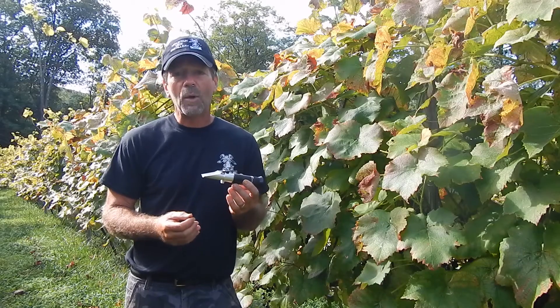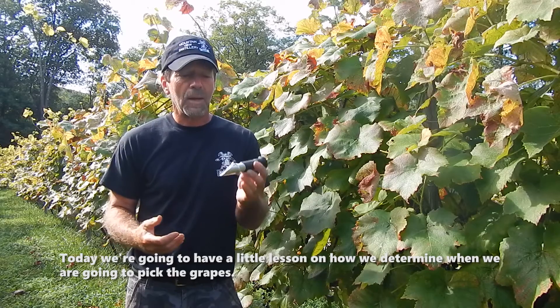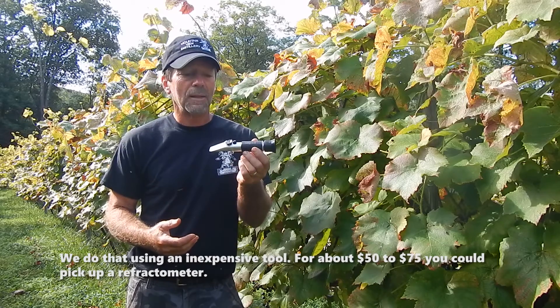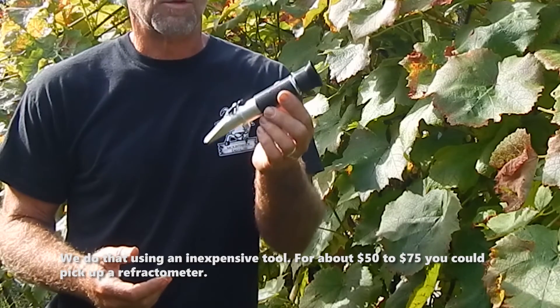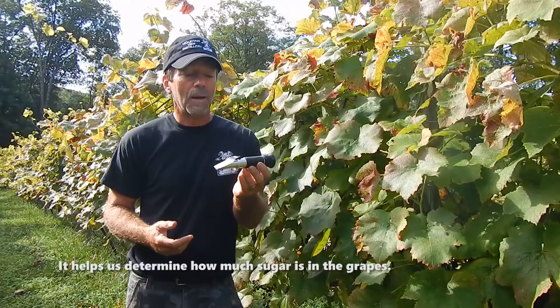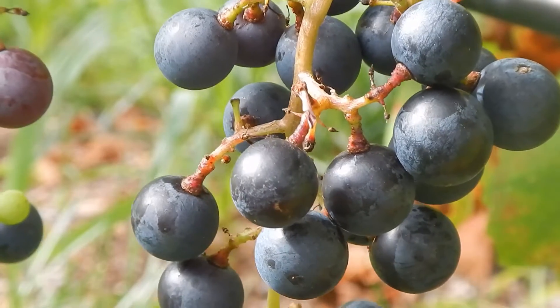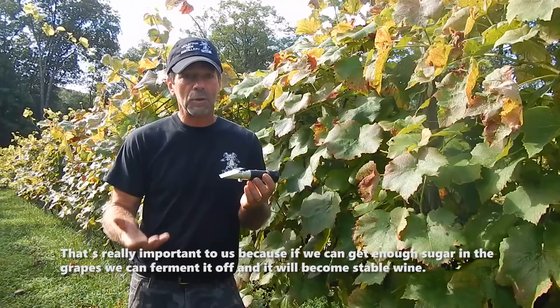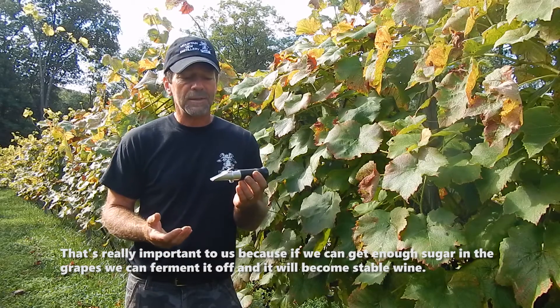Today we're going to have a little lesson on how we determine when we're going to pick the grapes, when we're going to harvest them. We do that using an inexpensive tool, about $50 to $75. You can pick up a refractometer. What it does is it helps us determine how much sugar is in the grape. That's really important to us because if we can get enough sugar in the grape, we can actually ferment it off and it will become a stable wine.